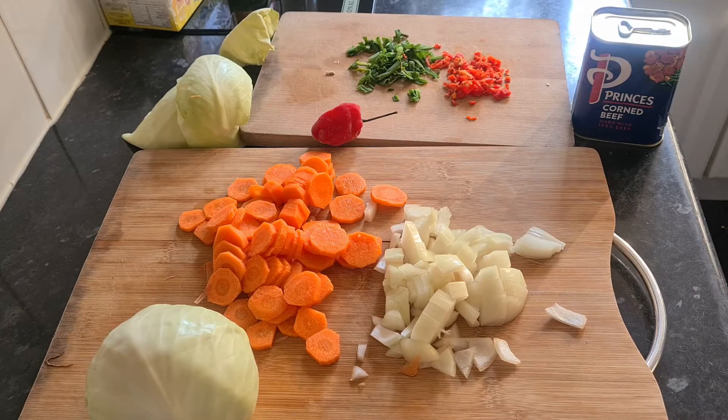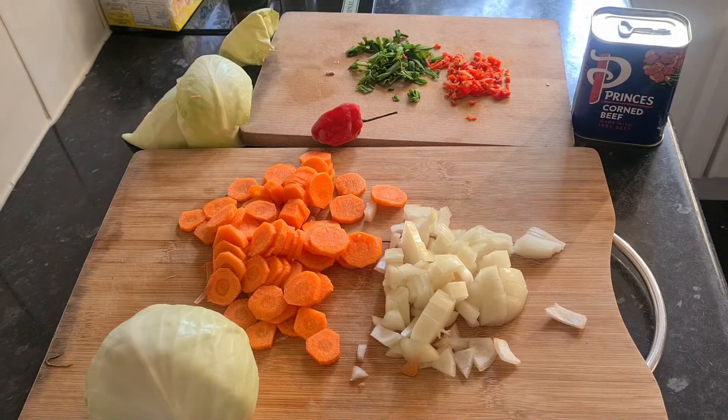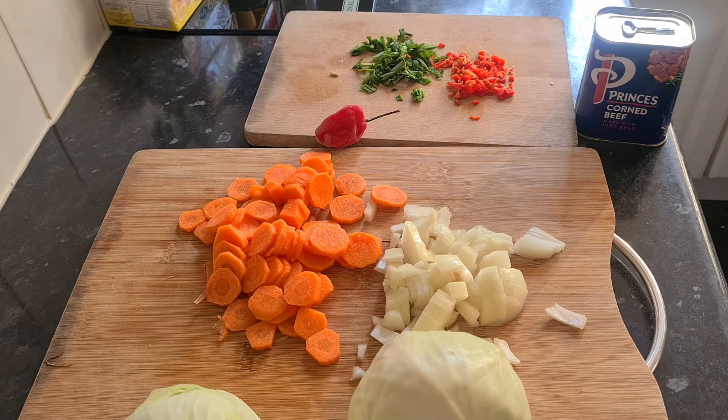Hi guys, thanks for being with me here on this video. Today I'm in my kitchen again and I am making my lunch. I'm going to show you what I'm making and how I make it. This dish has got lots of different names — it's a well-known dish throughout the Caribbean, but it's also really popular in Southern America and in South America as well. I know this as bully beef, and it's a very vegetable-based dish.